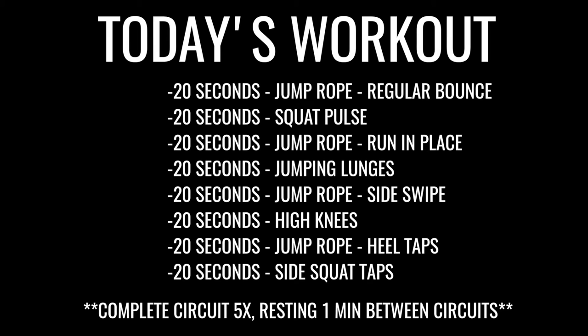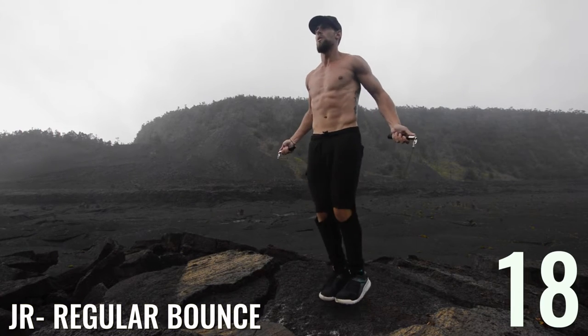What is going on, Zendude Nation? Let's get after it today. We got lower body and some jump rope. Let's do it — whether you're in a volcano or not.